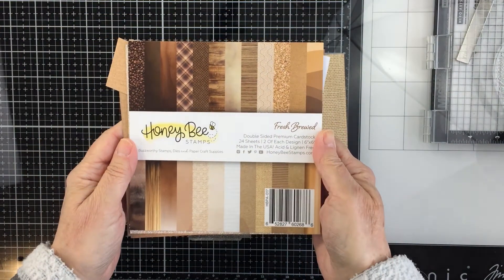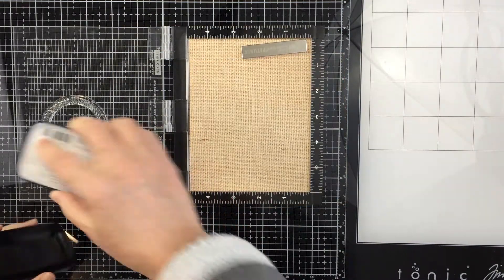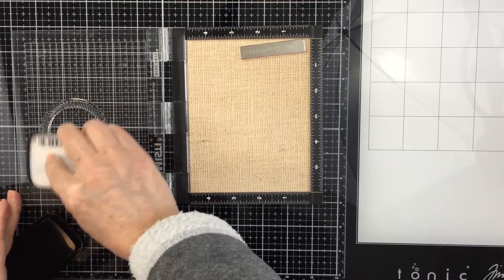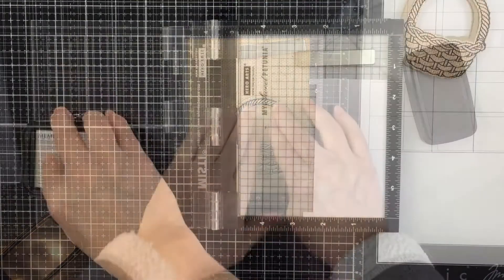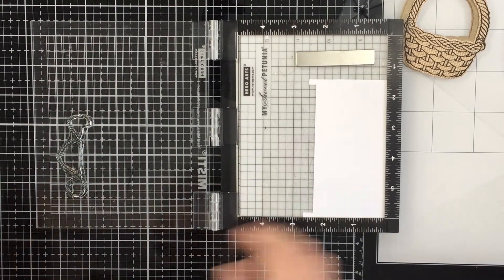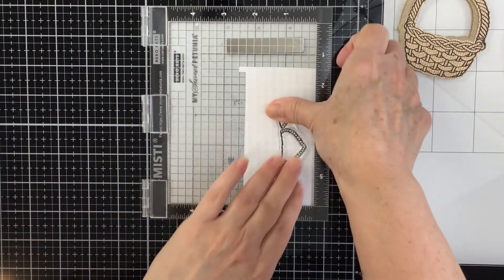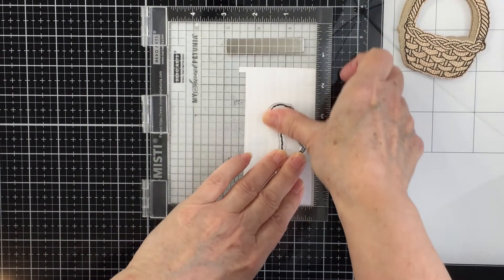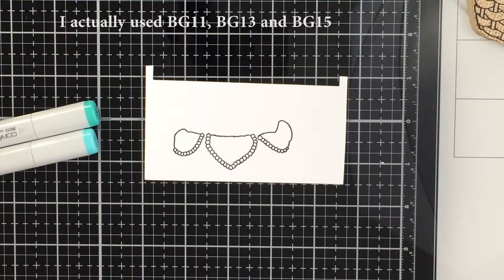I'm going to be using a piece of patterned paper from the Fresh Brewed 6x6 paper pad — Honeybee has the best paper pads in my opinion. I'm going to stamp out the basket with some VersaFine Clair Nocturne ink onto that patterned paper, then die cut it out. I'll also stamp out and die cut the little napkin or cloth that lines the basket, which will hang over the edge.